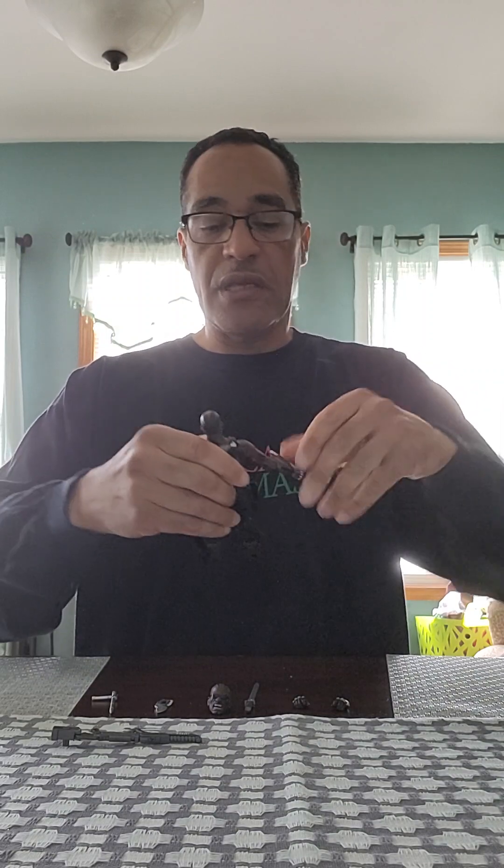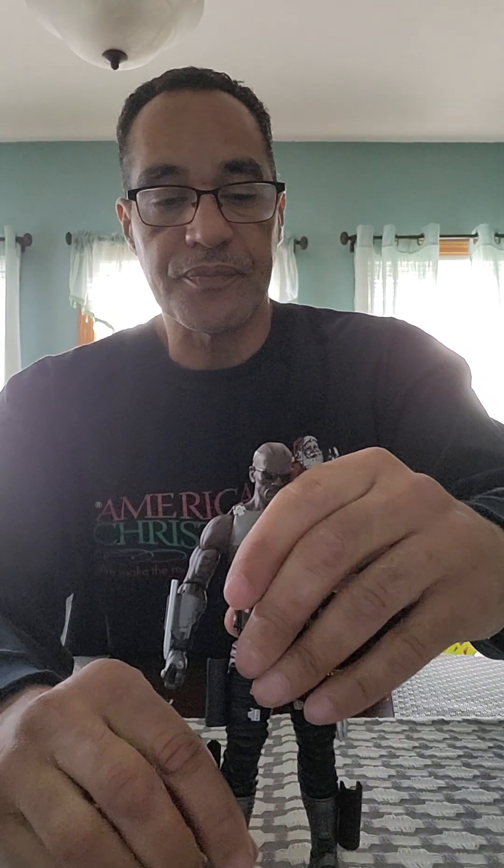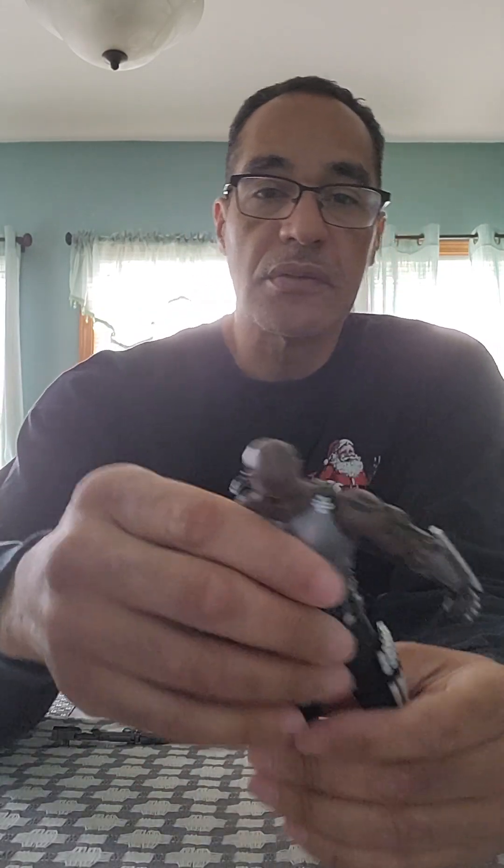It's a seven-inch figure with sixteen points of articulation. I'm not going to go through all the articulation, but the shoulders had a little problem going beyond a certain point. With this figure, you've got to be careful how you move the joints if you haven't heated them up. His arms don't go up too much, but he has all the other necessary movements.